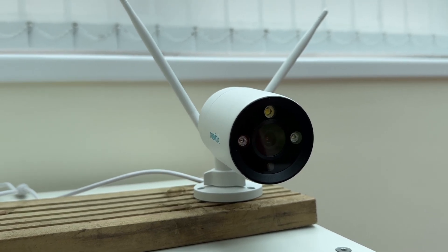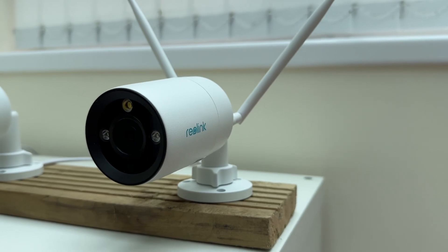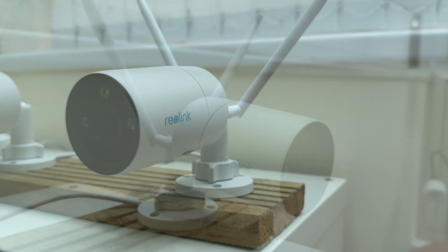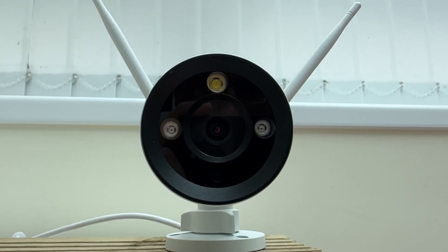First of all we have the RLC810WA which is a bullet style camera that supports either wired Ethernet or dual band Wi-Fi 6. It has 4K resolution, colour night vision, infrared night vision and ultra bright LEDs.